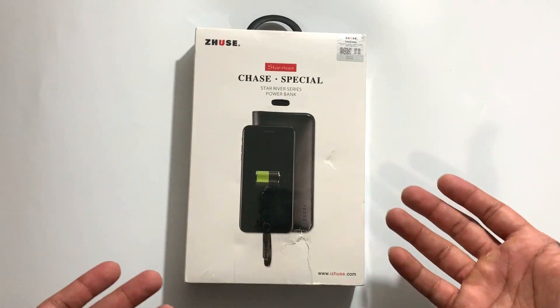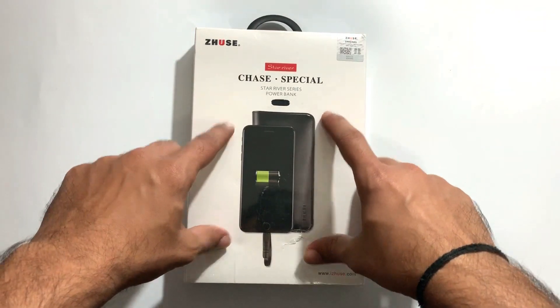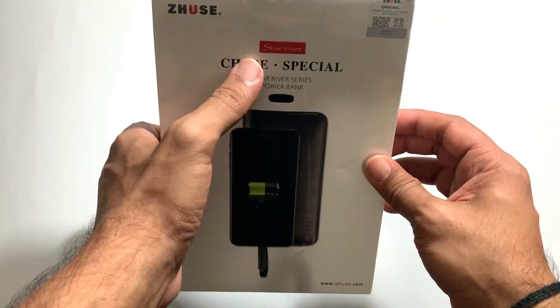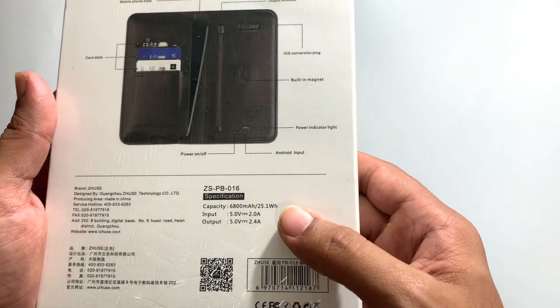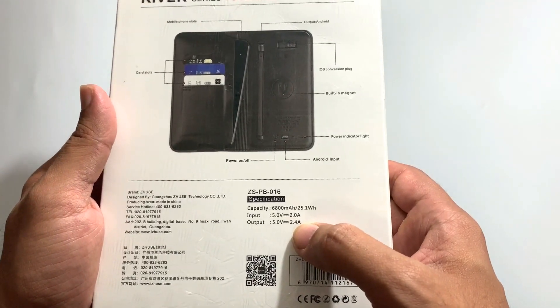People can charge their cell phones and devices so they don't have to carry a separate power bank, because the power bank is inside the wallet. This is the packaging, and this model is the Star River. The battery is a 6800 mAh power bank which delivers 2.4 amps. Let's open it and see what it comes with.